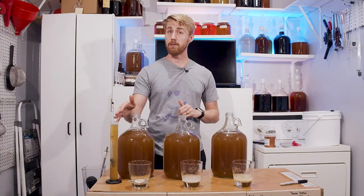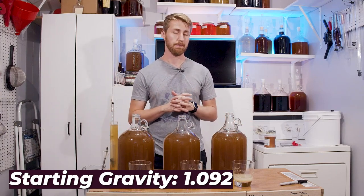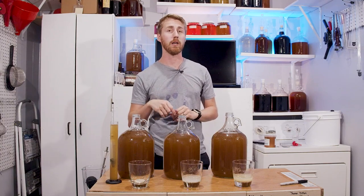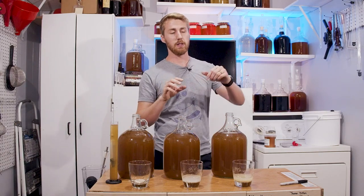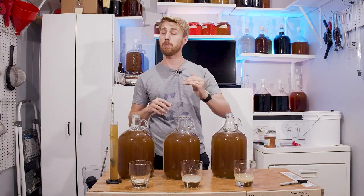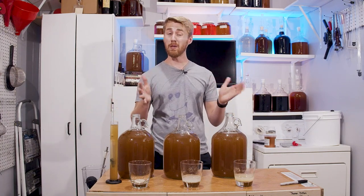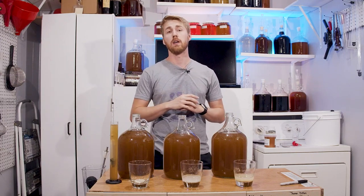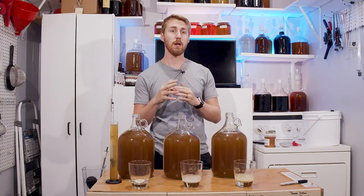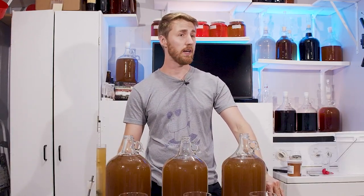The starting gravity for all three is 1.092 — same batch of must all the way through. Each one has 1.5 grams of Lalvin 71B yeast. For the GoFerm version, I'm following a TOSNA 3.0 protocol using the proper amount of water and 1.3 grams of GoFerm. At the end, I'll share charts and gravity reading data, and we'll do a taste test to compare all three.